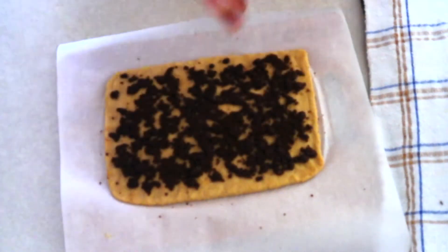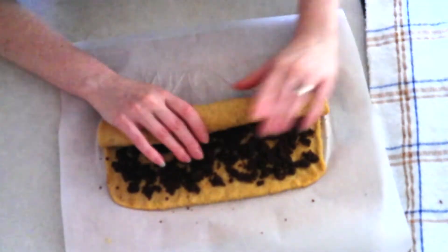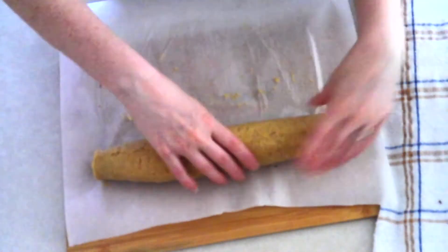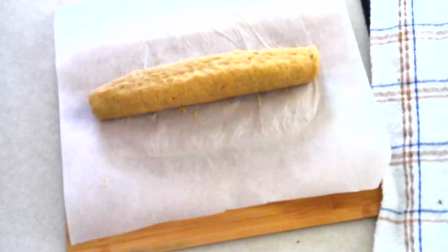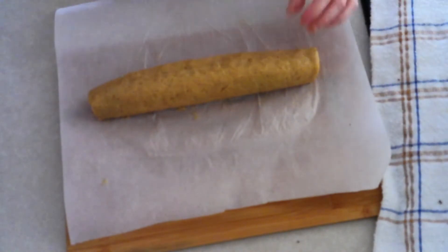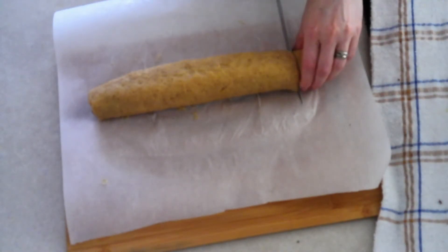Very carefully roll the dough from the long side up into a long spiral log. Make sure the dough is smooth while rolling. If you notice any cracks or dryness, lightly moisten your fingers and rub them across the dough to seal up any cracks. Once fully rolled, lightly dampen your fingertips and rub along the seam to seal and smooth the roll, ensuring the cinnamon rolls don't come apart while baking.